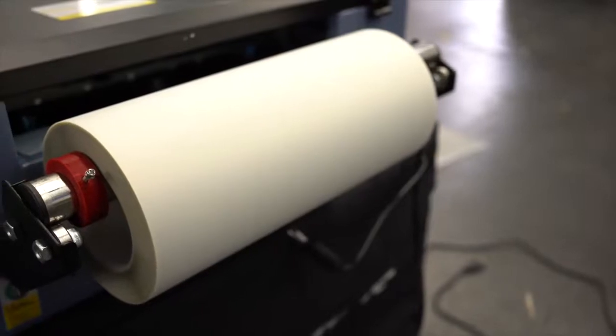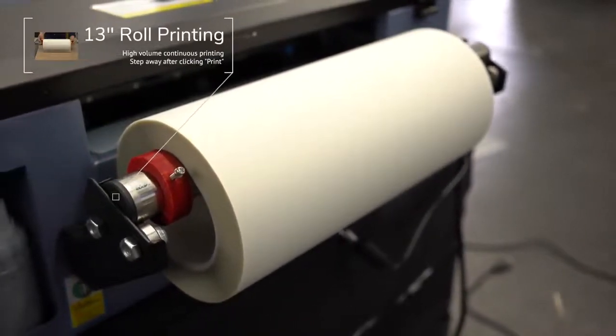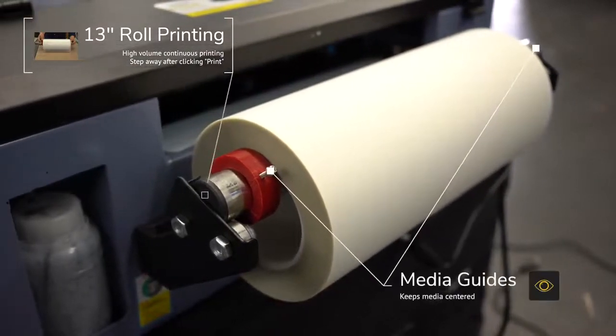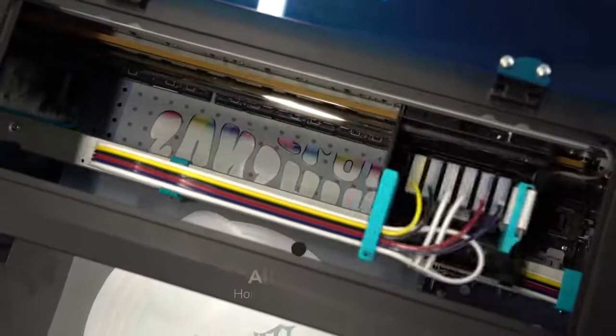Since this machine is made for higher production volumes, you have your media roll holder in the back for continuous printing. This roll holder also features media guides on both sides, plus an internal fan that is used to hold the media down flat to ensure hands-free printing with no interruptions.